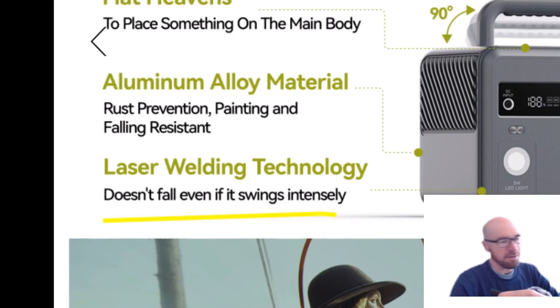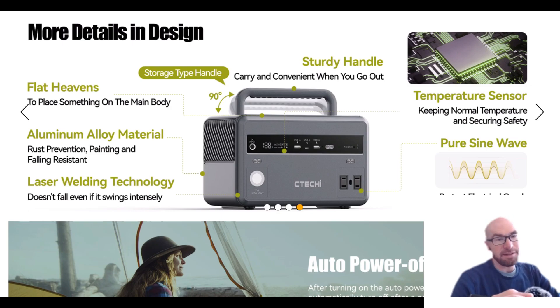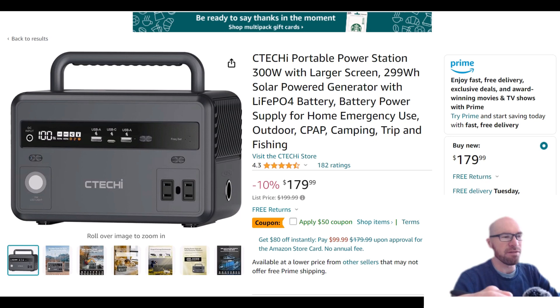They mention "laser welding technology" — it doesn't fall even if it swings intensely. That sounds good to me, even if I have no idea what that means. Anyway, that's a quick overview of this update. I'm glad to see they updated this model — it just shows me that this company actually cares about making a good product, which is obviously appealing.